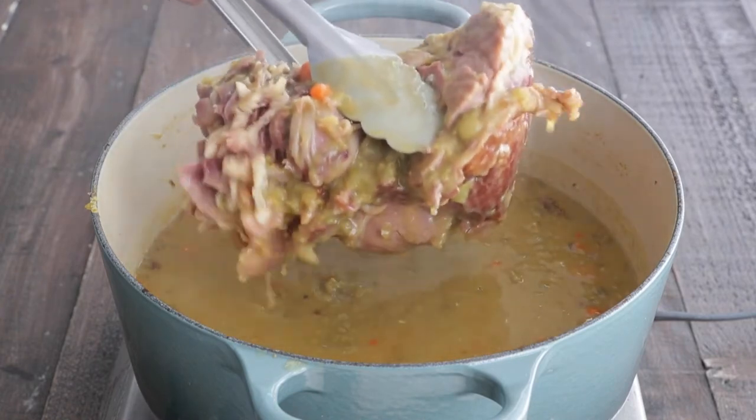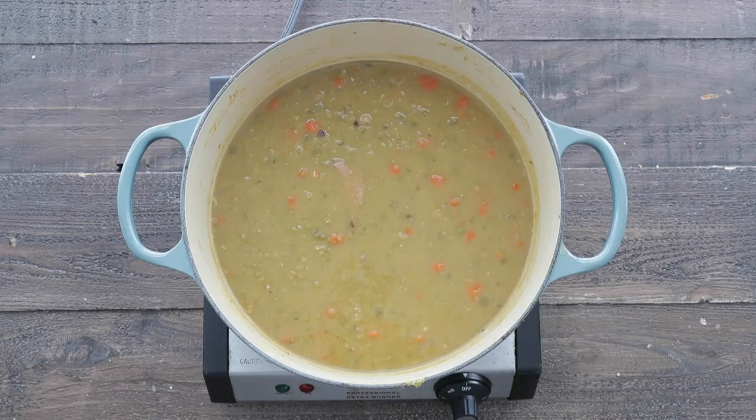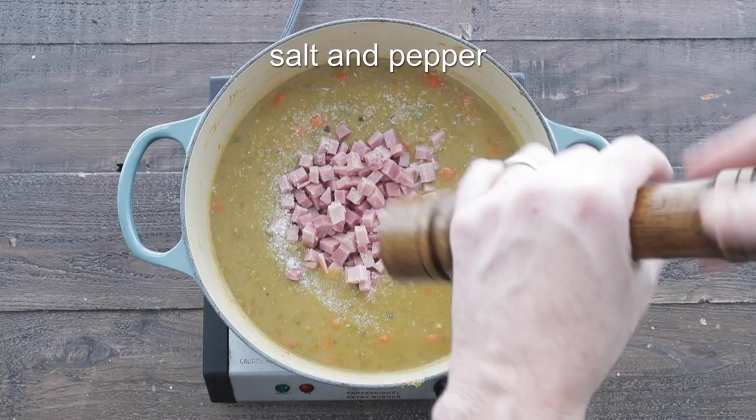At this point, remove the ham — if some of those chunks fall in there, even better. Now we want to remove the bay leaf and the thyme sprigs. We're gonna add in one and a half cups of boneless ham. Remember, the ham was already cooked so no need to cook it, just heat it up. We're gonna season with salt and pepper.